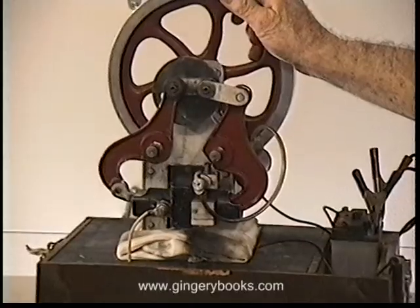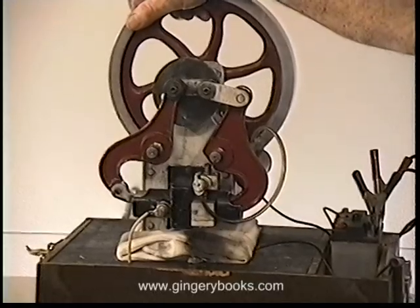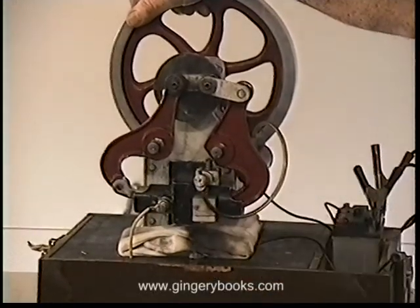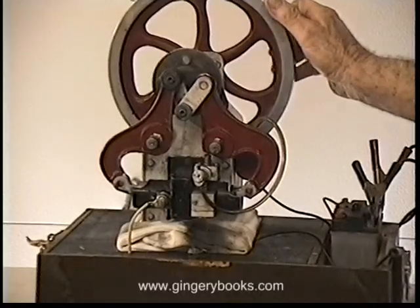Now the mixture is compressed, and at the moment the points break you're going to have ignition. On the power stroke, the explosion is going to drive this piston all the way to the right. One quarter turn. There's your power stroke, and the power stroke is driving the crank.